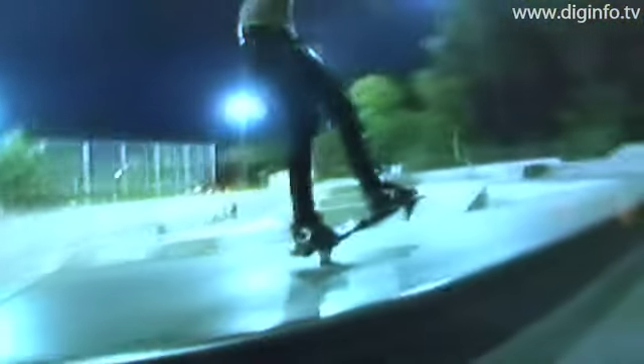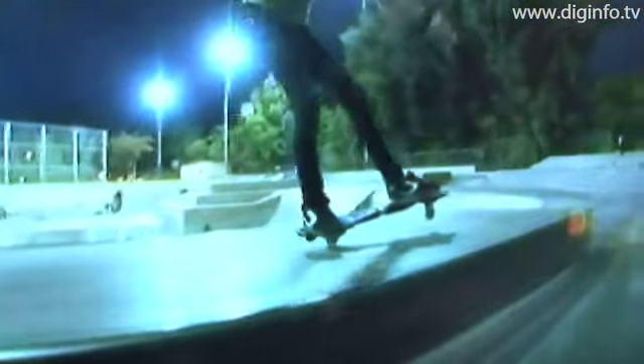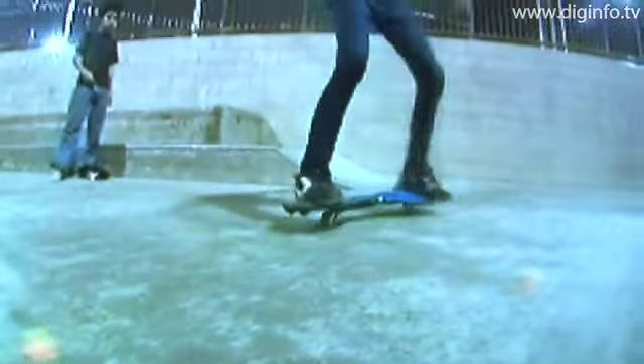The J-Board is a new type of street-based skateboard on which skateboard enthusiasts can enjoy a wide variety of techniques, such as turning and moving by tilting the decks in opposite directions.